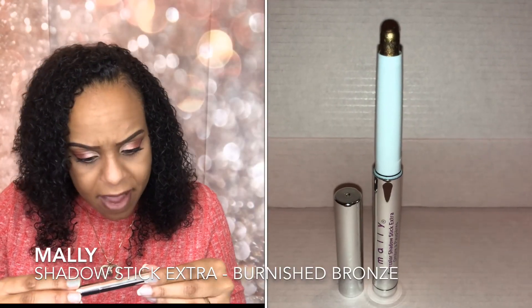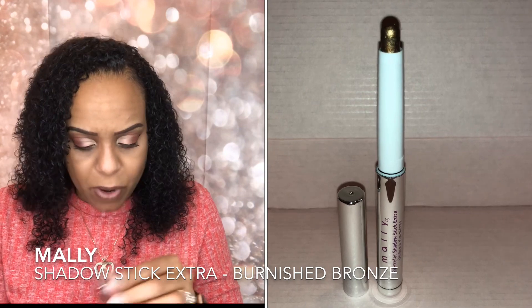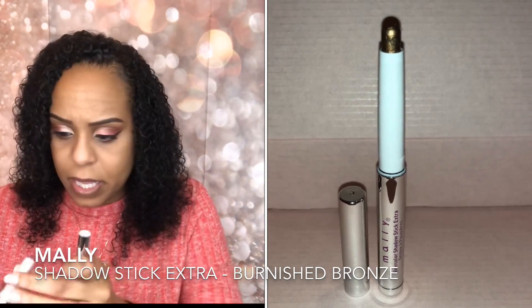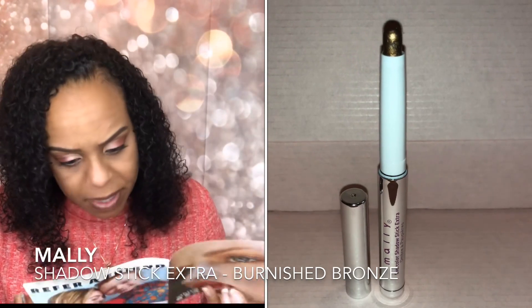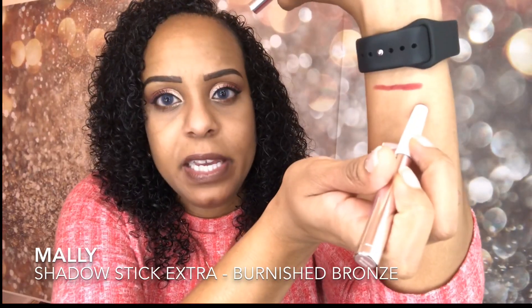The next thing we have is the Mally Evercolor Shadow Stick Extra in the color Burnished Bronze — it's an eyeshadow stick. That's a really pretty color; it looks like a great all-over lid shade. All you'd have to do is throw it on and use a blending brush to blend out the edges. I've never tried anything from the Mally brand before, so I'm excited to try this.